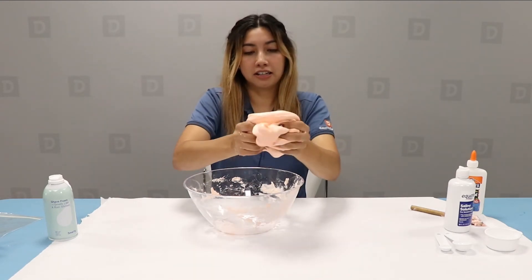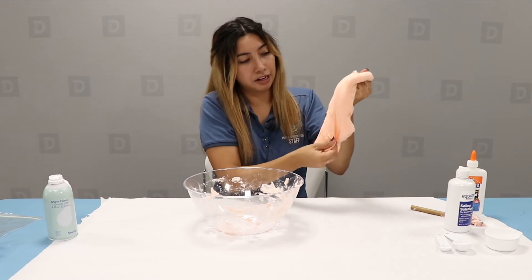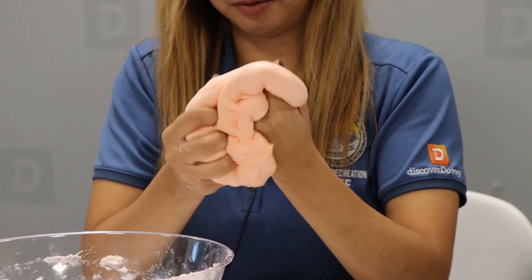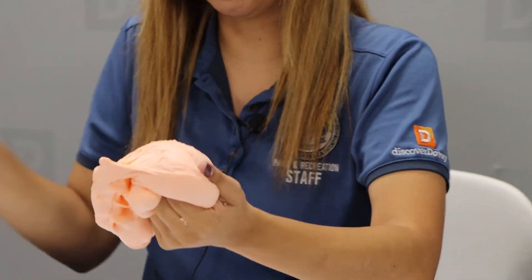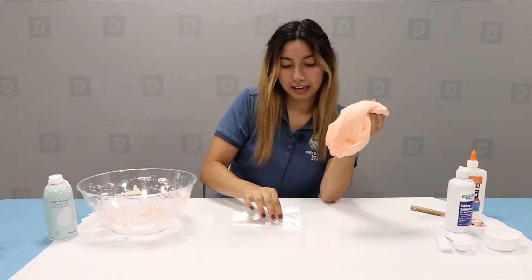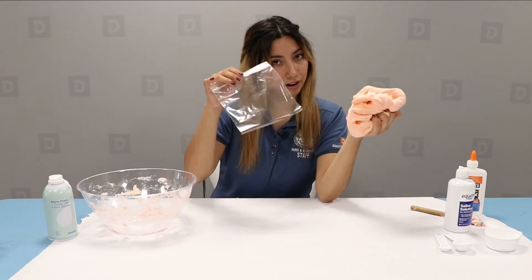And as you can see, it starts getting really sticky. This is how you get your fluffy slime — you just continue mixing. And this is basically it, this is your fluffy slime. You can go ahead and grab your sandwich bag if you want to keep it and put it right in there.